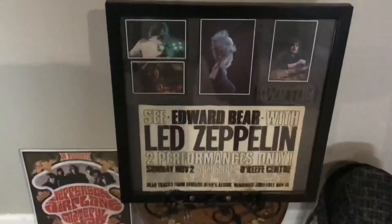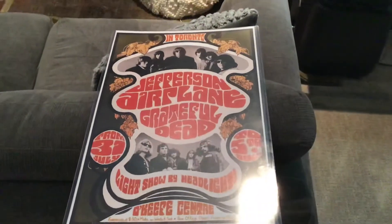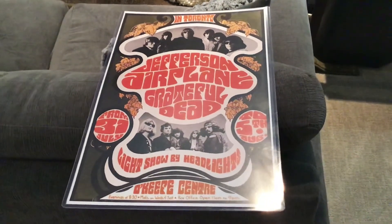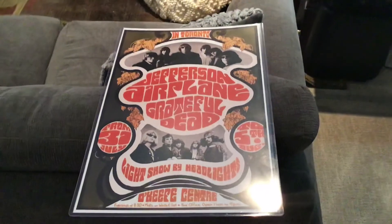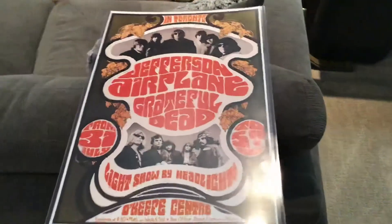What else is new and exciting here? I've shown this before — the original flyer from Led Zeppelin at O'Keefe Center in 1969, the show I was at. I just got this today: it is a copy, small version, of a poster for Jefferson Airplane and Grateful Dead at the O'Keefe Center in Toronto in 1967. They played for five nights. Bill Graham promoted this show — he didn't promote too many concerts outside of the country; I think this might have been the only one. The original poster for this sells anywhere in good condition from $5,000 and up. It's very rare. So if you happen to come across one, sell it, pay off some debt, buy some records.